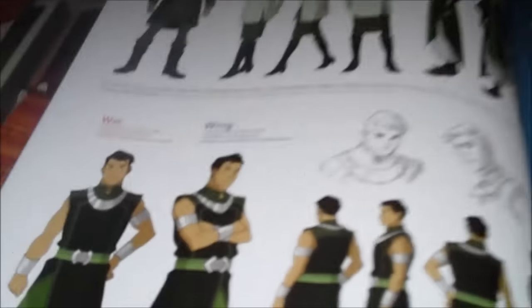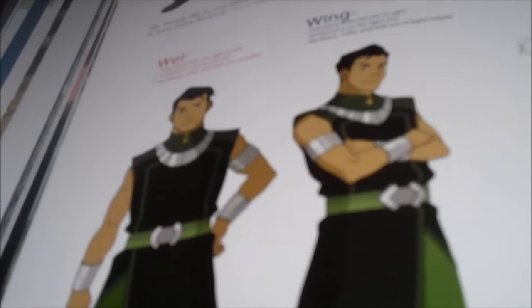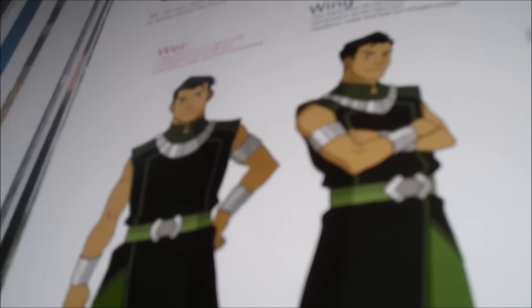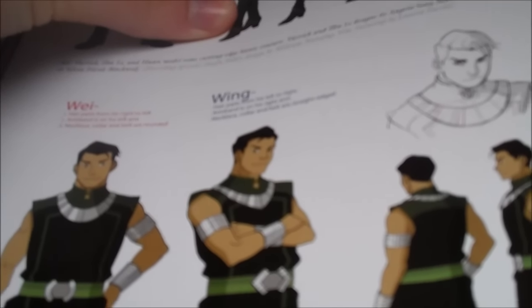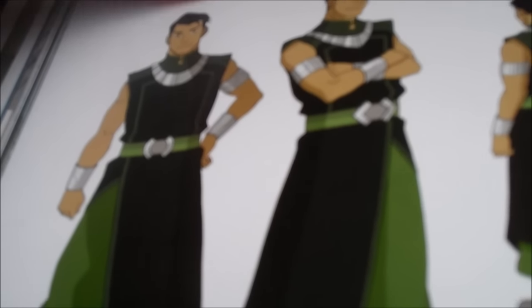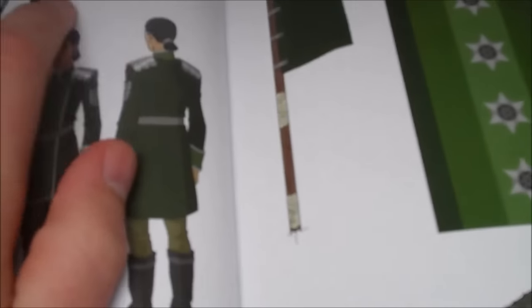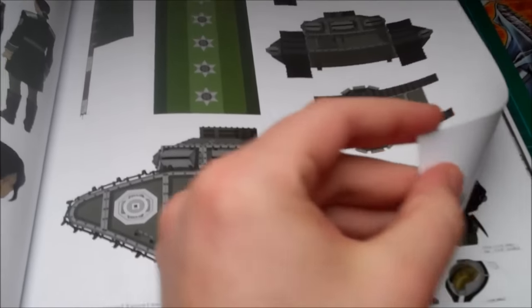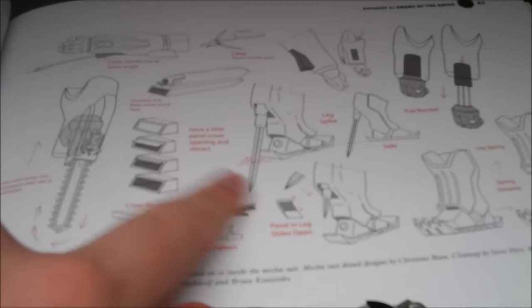Enemy at the Gates. Wei and Wing — this is really interesting because they explain the difference between the two, since they're probably the characters in the fandom that no one knows which is which. Here they explain: Wei's hair parts from his right to left, armband is on his left arm, necklace and belt are rounded — whereas Wing's belt is pointy and so is his necklace. So Wei is left, Wing is right. Then more storyboards and more Earth Empire soldiers with the different chevrons to signify rank. There's the tank they wish they could have done more of, and the mecha suit — I really like these mechanical drawings explaining how everything works, especially the top section.